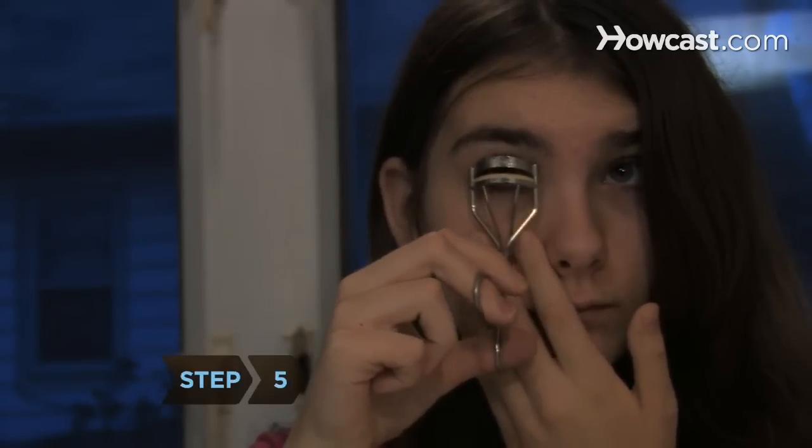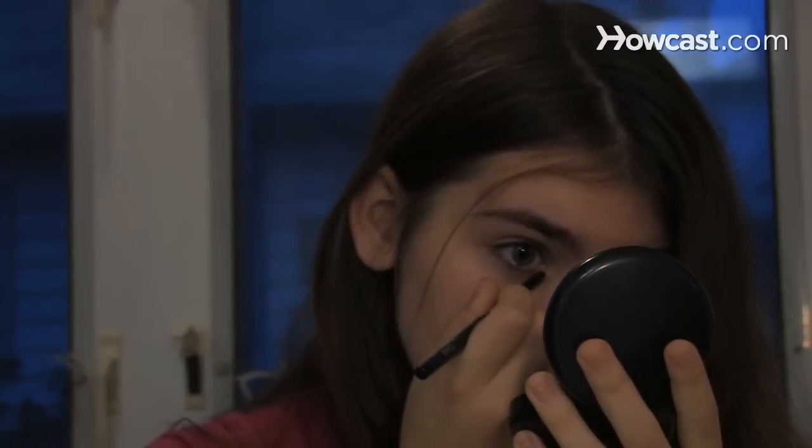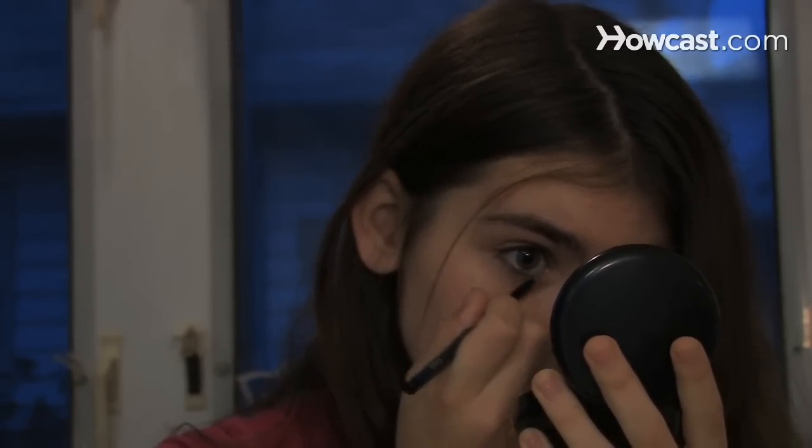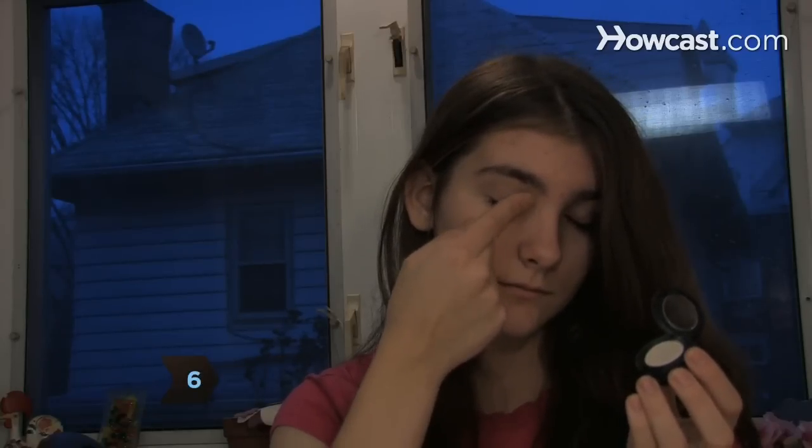Step 5. Use an eyelash curler to open up your eyes. Apply royal or navy blue eyeliner and mascara for a wide-awake sparkle. Step 6. Dab a dot or two of shimmery white eyeshadow around the inner corners of your eyes for an instant brightener.